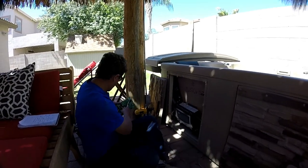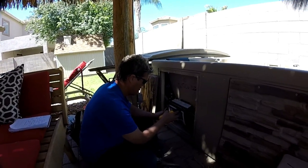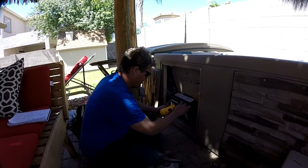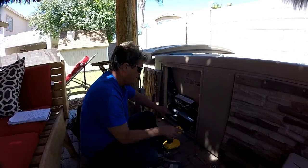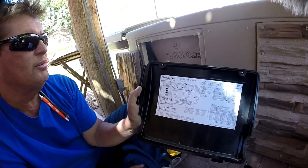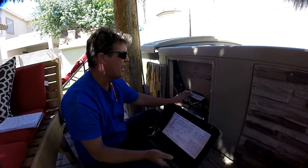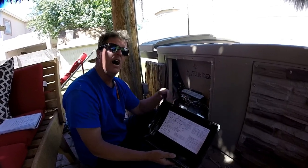We'll get started — it's pretty simple. Take the door off. On the back door, it'll always show you the wiring that's inside the hot tub. This hot tub is hooked up 220 volt, which is a 50 amp GFI — it's two hot wires, a common, and a ground. This pack also has the ability to be run 110 plug and play.